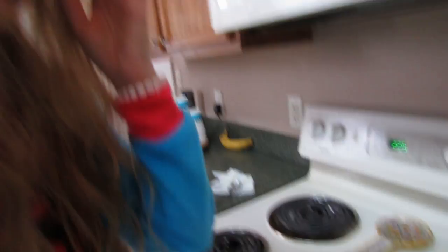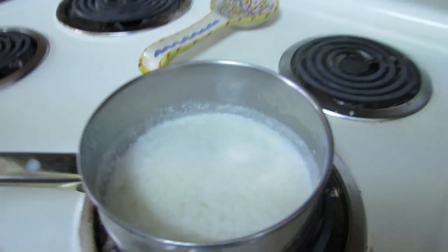So now we just let it cool. You see the chunks are starting to get bigger now. I think that this is definitely going to be working out.